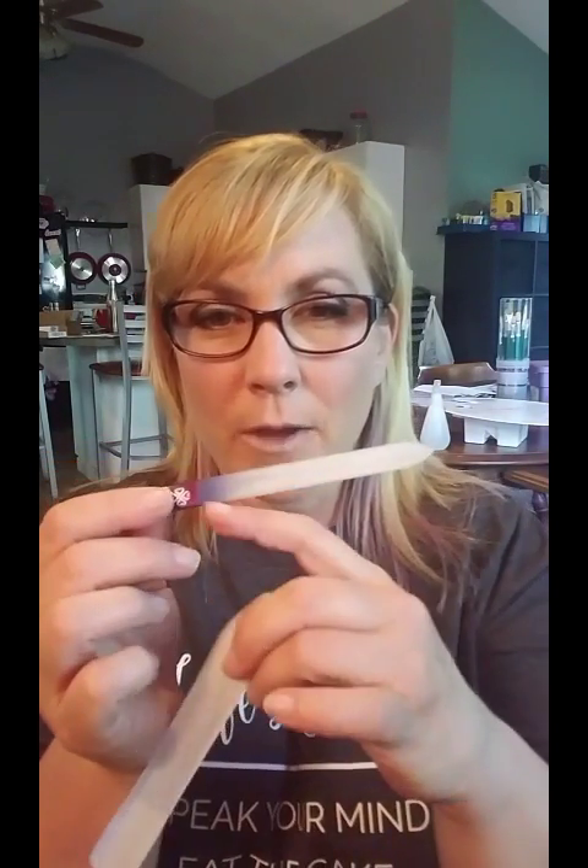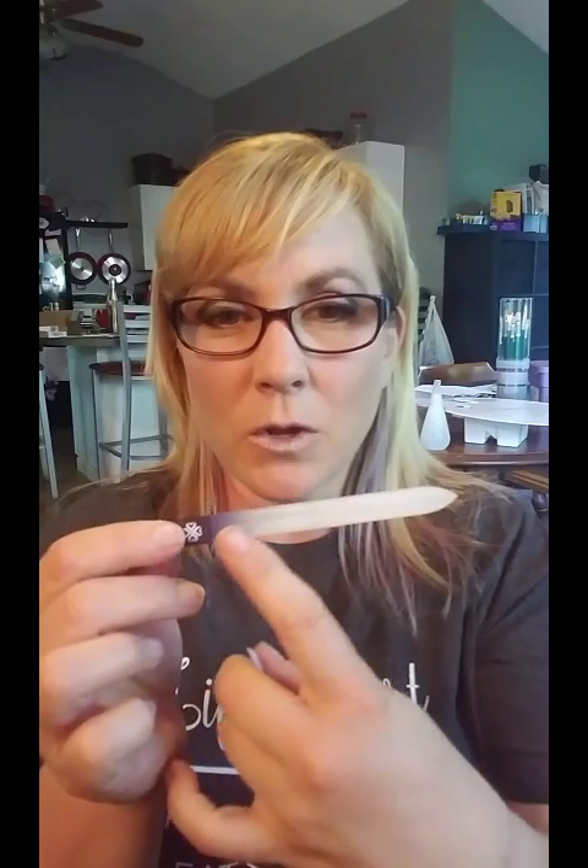My favorite tool is the glass nail file. It is ultra fine, ultra smooth, and when you use it as a file on your nails, it gives you a smooth finish so you don't have any raggedy, splintered areas on your fingernails.